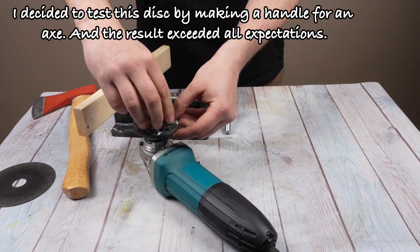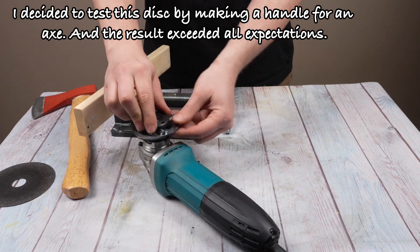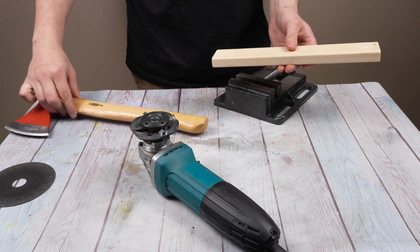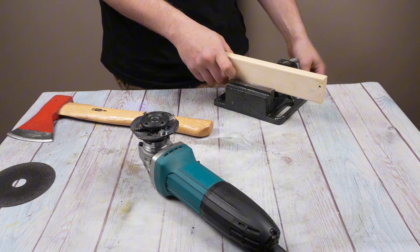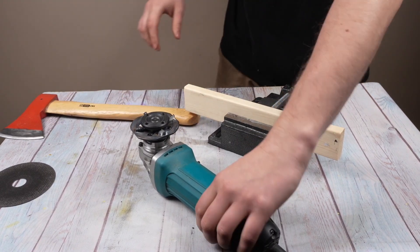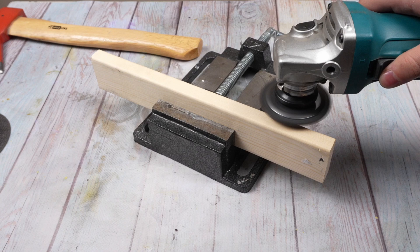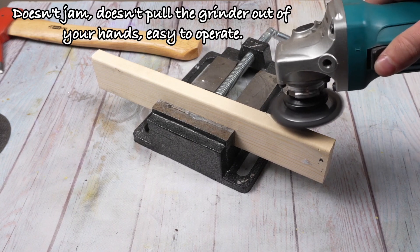I decided to test this disk by making a handle for an axe, and the result exceeded all expectations. The disk cuts wood like butter — softly, evenly, without jamming. It doesn't jam, doesn't pull the grinder out of your hands, and is easy to operate.